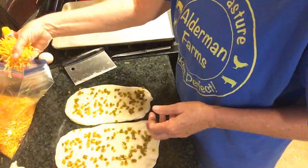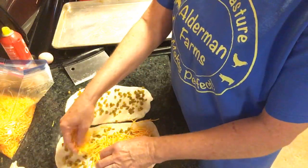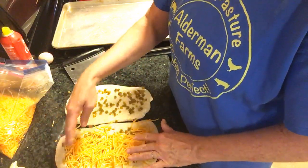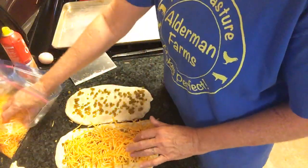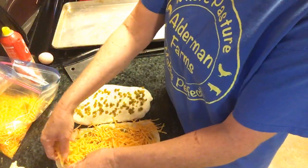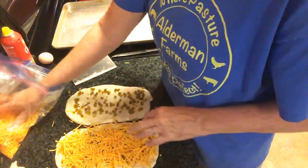I'm going to take just like a handful of cheese and just give it a good covering like that. I'm going to put a little bit more. I guess I should measure this, but I just kind of eyeball it.